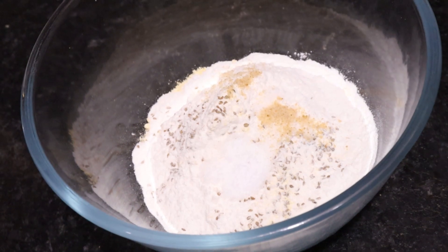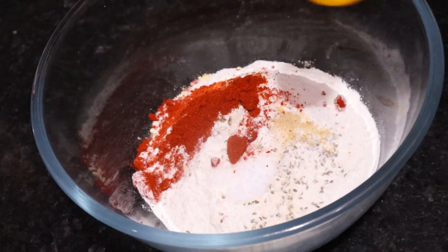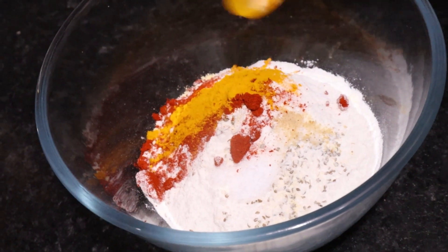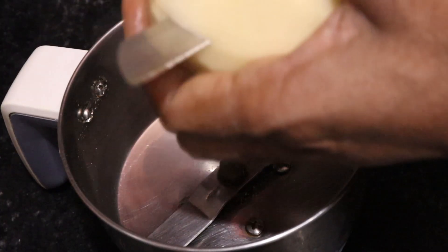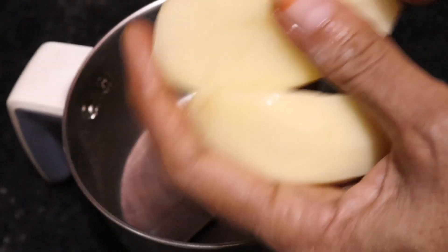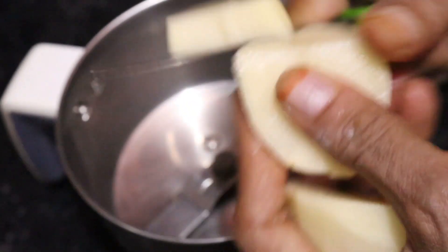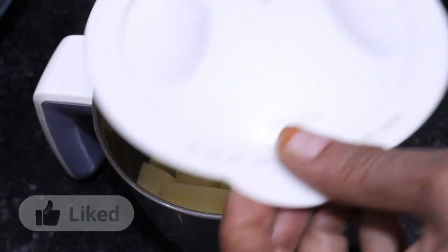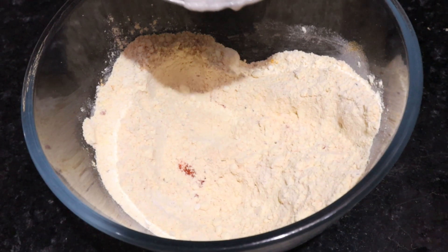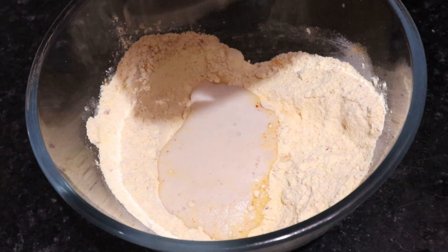Then we will make 2 eggs. We will make a bit of egg in the kibe and put the egg into it. We will put the egg with 2 eggs. We will pump it all. We will grind it without water, grind the aloo to a fine grind and make it a fine paste.